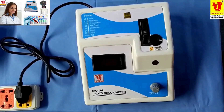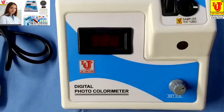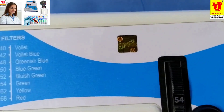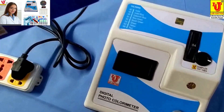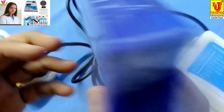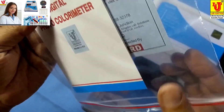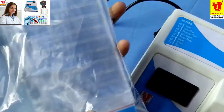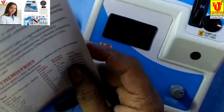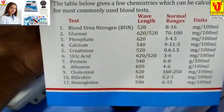Lab Junction's digital photocolorimeter, model LJ312. With this colorimeter, accessories are five test tubes, round bottom, with stand. Also included: instruction manual, warranty card, and test card. With this colorimeter, 11 types of tests are possible for blood chemistries.